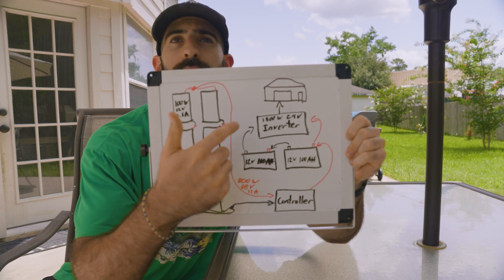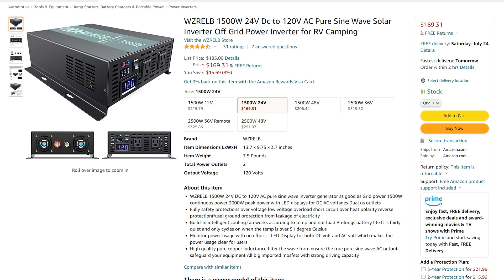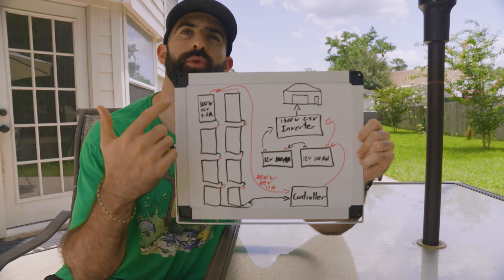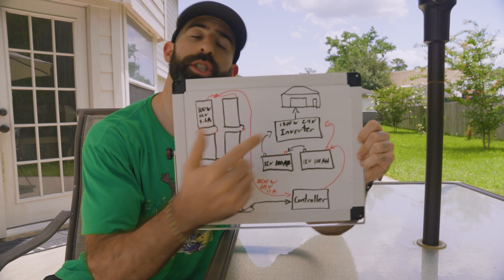The batteries are going to feed into a 1,500-watt 24-volt inverter, and that will run everything in the shed.